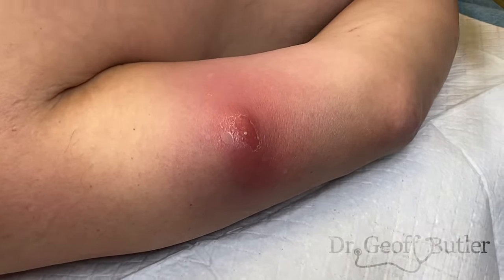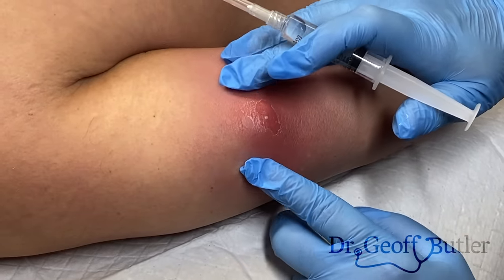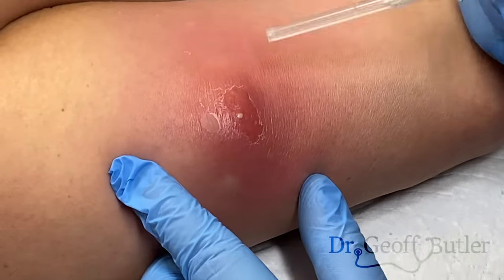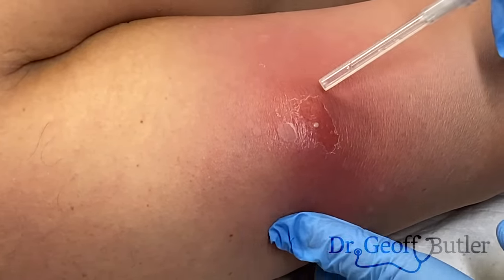This patient is coming in for assessment of a swollen lesion on the back of his left tricep. It's hard to appreciate in the video, but this is an area that's quite indurated — indurated is a medical term for quite firm — and it's coming to a puncta. This is clearly a localized abscess, all inflammation and secondary infection underneath the skin that's wanting to come out.